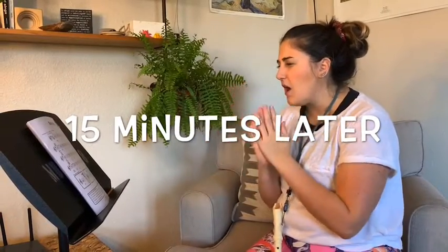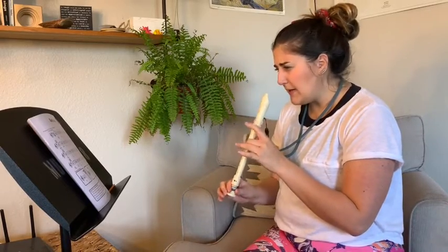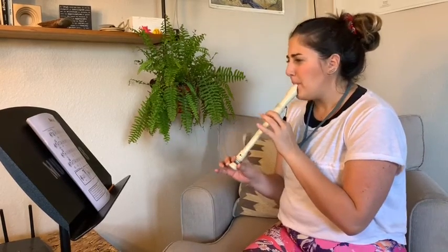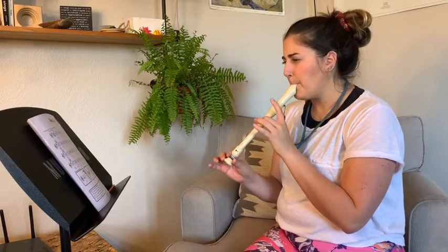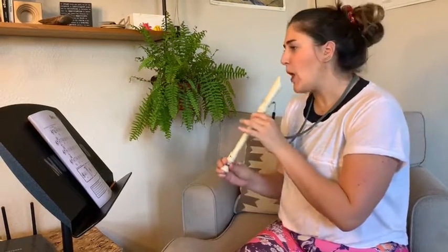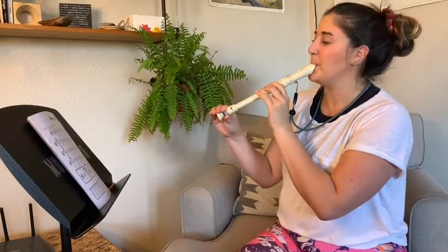Be patient, and eventually you'll get it. B, C, C, B, B, A, C, C. 15 minutes already? I'm having so much fun, I'm going to keep going. Alexa, stop — I'm playing the recorder. Have fun practicing, everyone!